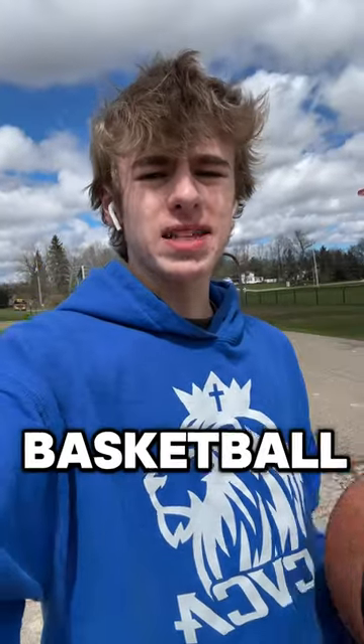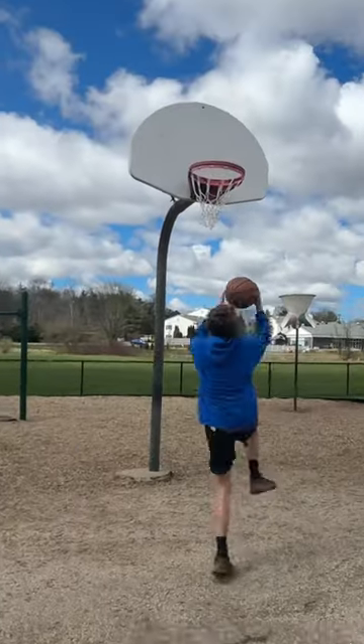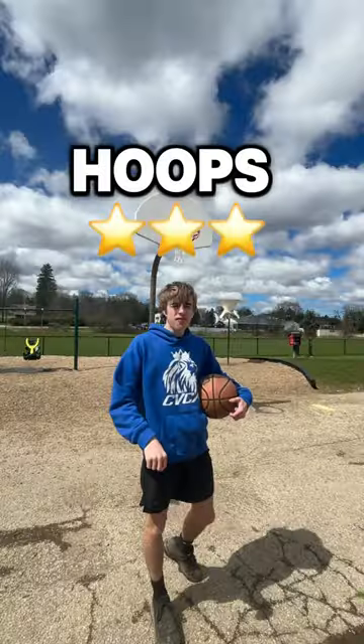I'm going to give the court a two out of five stars. Now let's test the basketball hoops. The rims are double rimmed and the nets look brand new. They look super nice. Three out of five stars.